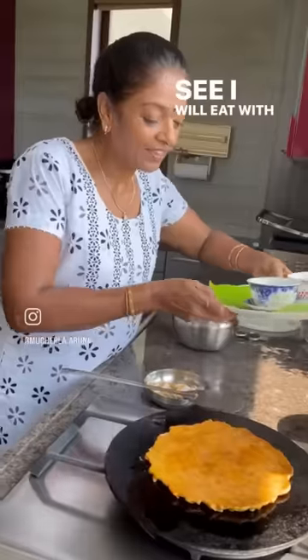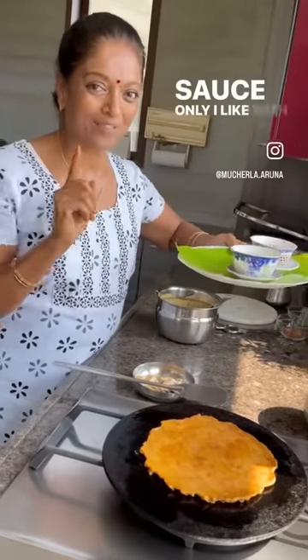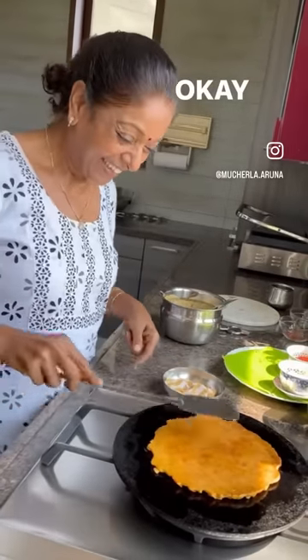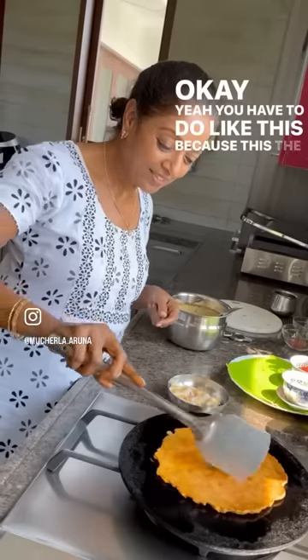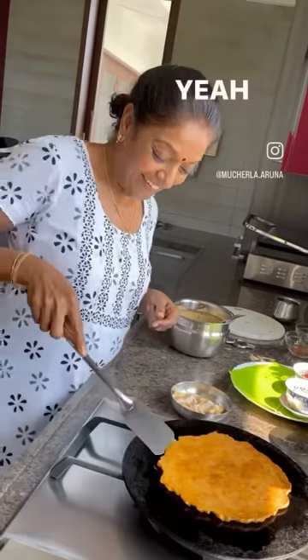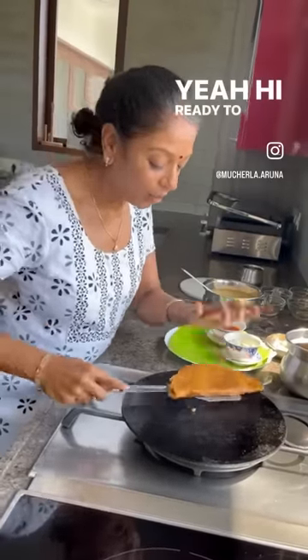I will eat it with coconut chutney; my husband will eat with sauce. Even my daughters also like it with sauce only. I like with coconut chutney — very tasty, nice. You have to do like this because this is the base.